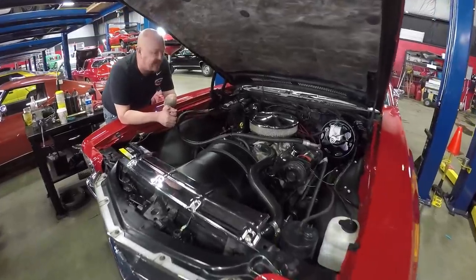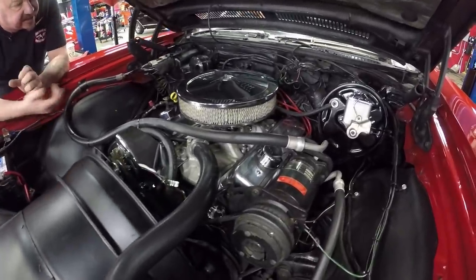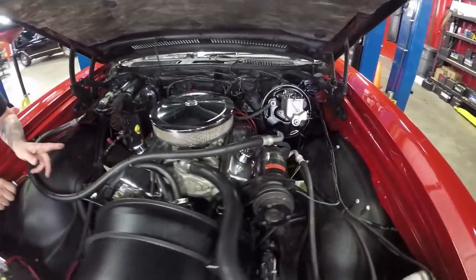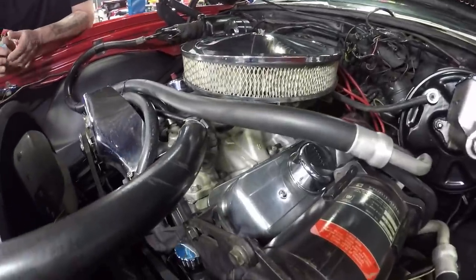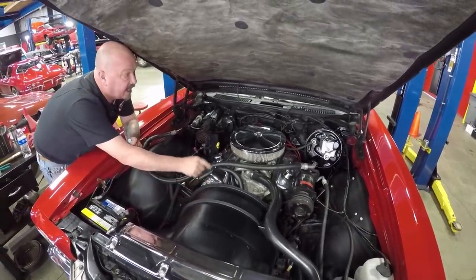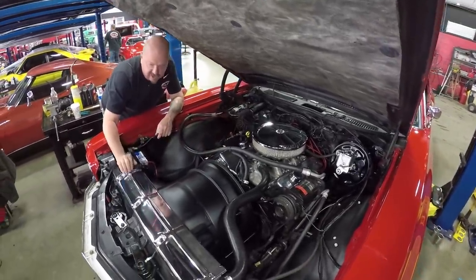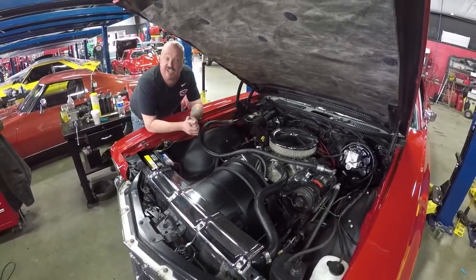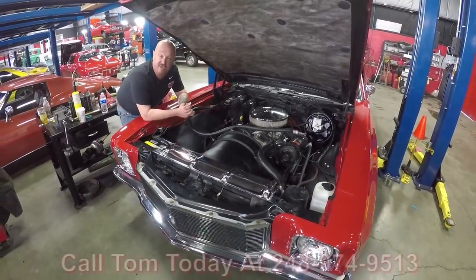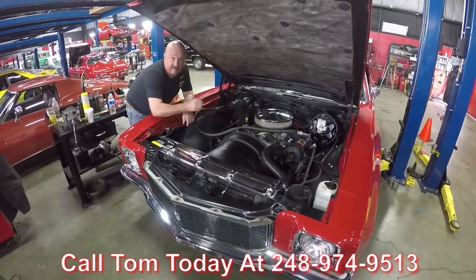We're under the hood — we've got a ZZ4 350 crate motor here with aluminum heads. It's got the bowtie on the intake showing it's an aluminum Chevrolet intake. It's got a 600 CFM four-barrel Holley sitting on there. Headers are all coated up. The car does have air conditioning, a chrome alternator, power brakes, and power steering. Looks like a brand new battery. Radiator's in good shape. Gorgeous under the hood. She's a 71 Monte Carlo — you don't see them, it's a super rare car. Give us a call at 248-974-9513 and let Vanguard Motor Sales park this dream in your driveway.